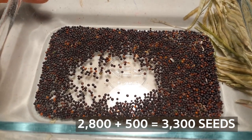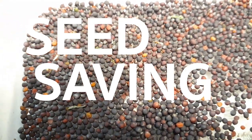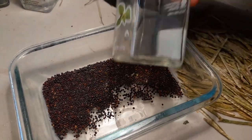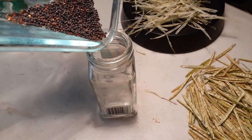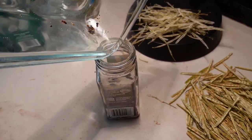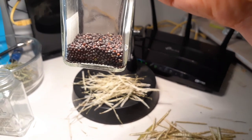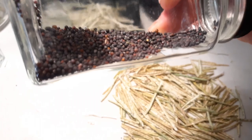So let's go ahead and store these seeds. This is an old oregano seasoning container, so I'm going to go ahead and pour these in. It's hard to believe that is about 2800 seeds in there. Pretty cool — it's always fun growing your own seeds and harvesting them.